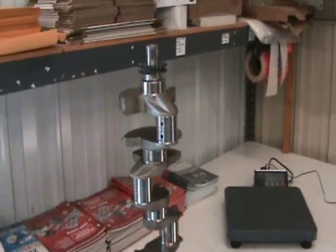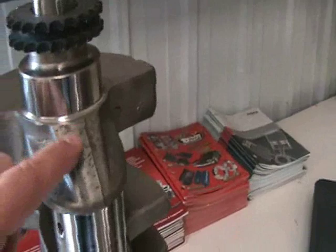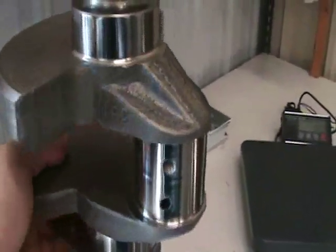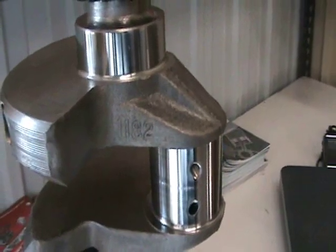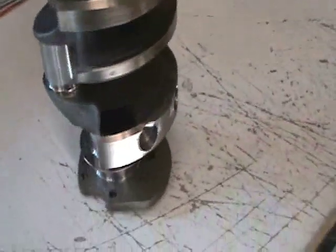Today we're going to talk about cast versus forged crankshafts, especially in the OEM market. This here is a General Motors steel crankshaft. You can see by the parting line — notice the thick webbing here. That's how you can tell if it's a forged crankshaft: the thick webbed parting line. You can also tell by a simple online search with the casting number. This is a typical 1182 casting number — type that into Google or Bing and it'll tell you it's a GM steel crankshaft.